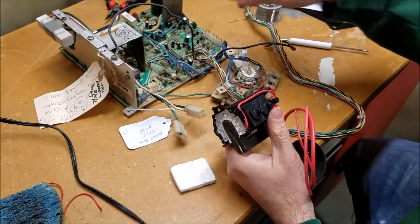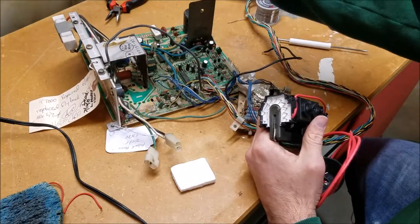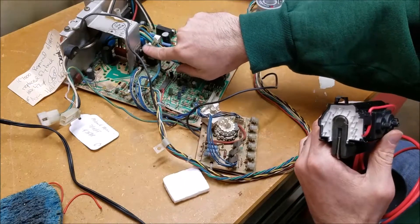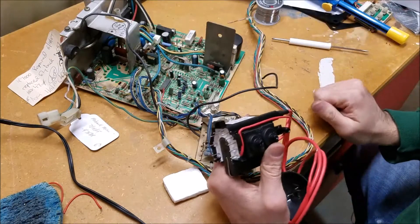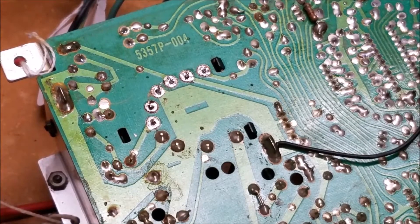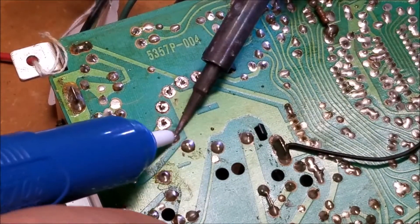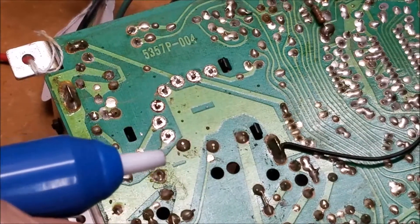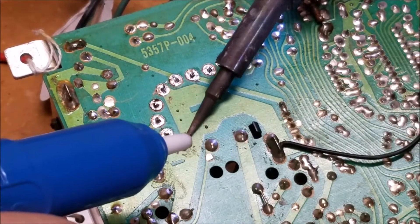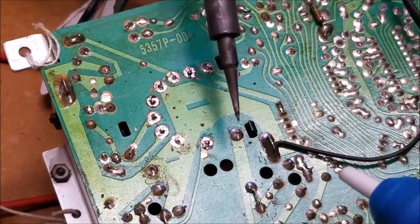If the flyback doesn't drop in nicely, we'll check out the method that Arcade Buffet uses from his video — unscrewing this and desoldering the horizontal output transistor, just three things, which allows you to bend this back and drop the flyback into place. I've gone ahead and started desoldering some of the solder points on the back of the flyback using a solder bolt and my desoldering iron.